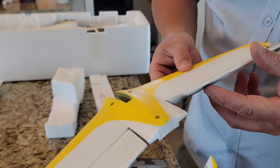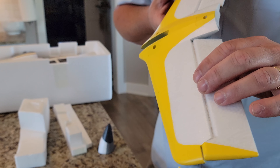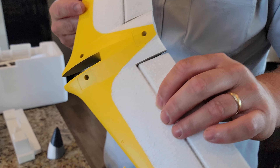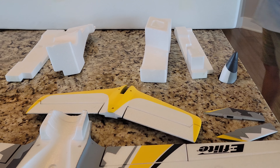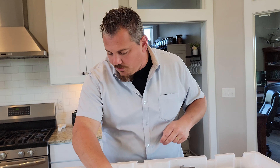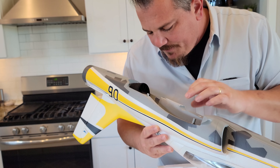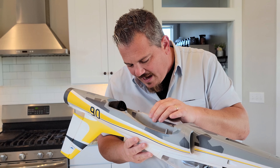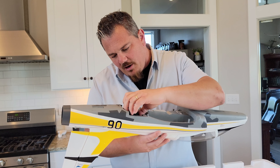It looks like an unreinforced hinge on the stab — it's hard to tell if there's tape, but it looks like just a pinch hinge. Some of you guys are not going to like that, but smaller planes don't need as much support there.